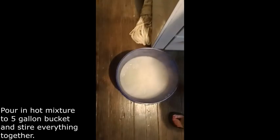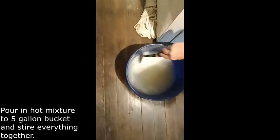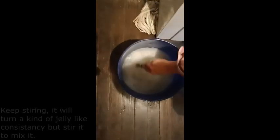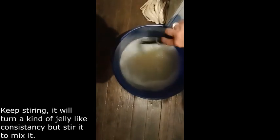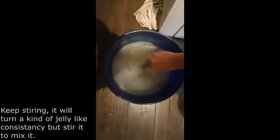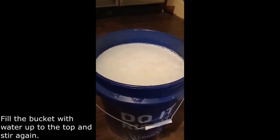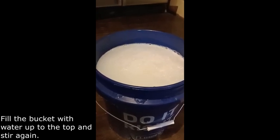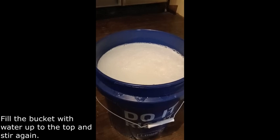Next you want to stir it all together, then fill the bucket to the top with more water and keep stirring. You are going to have to let it cool down — it will take several hours. It will kind of turn to a jelly consistency. Just keep stirring it and it becomes a little more liquidy — it will be a thicker liquid. You can actually even use it right now if you wanted, but you can wait until it cools down. If it is a jelly consistency, just stir it and it will be fine.